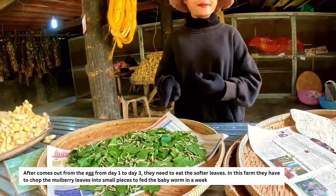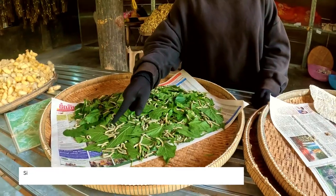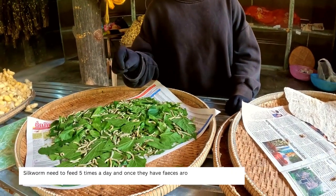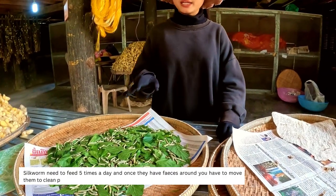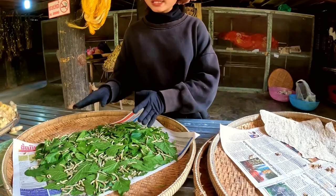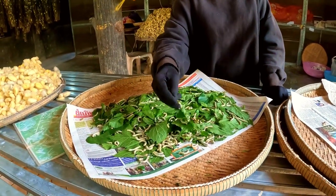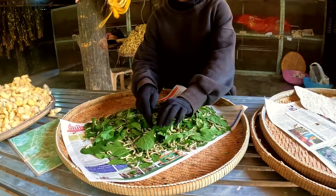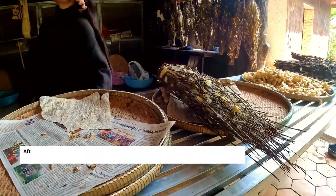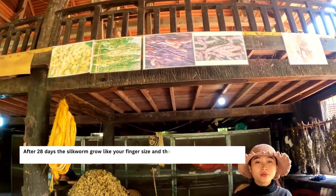These worms are already 18 days old and have grown to this size. They eat five times per day. Before each feeding the women must move each worm one by one onto a separate tray and give them fresh food, because the worms cannot stay with their droppings for long or they will die. Also, not all worms grow at the same rate — the smaller ones don't get as big as others.